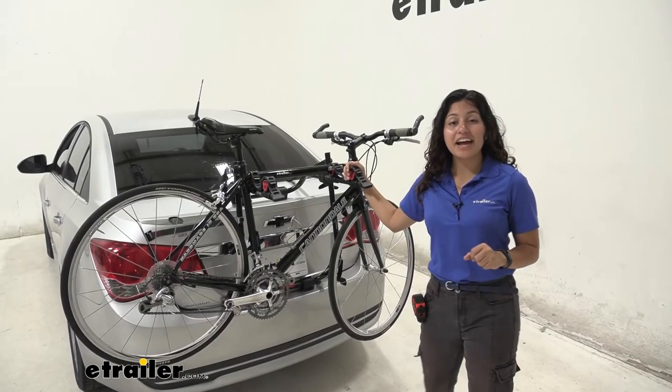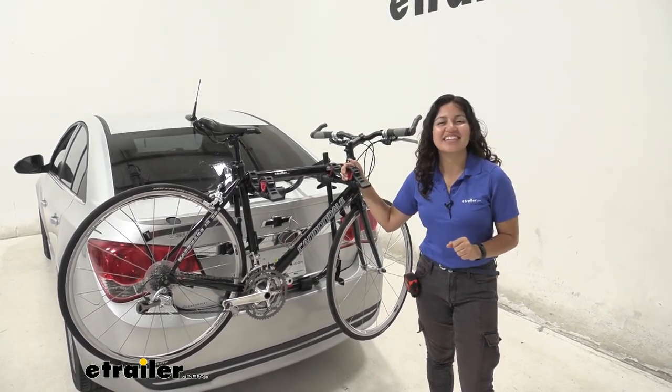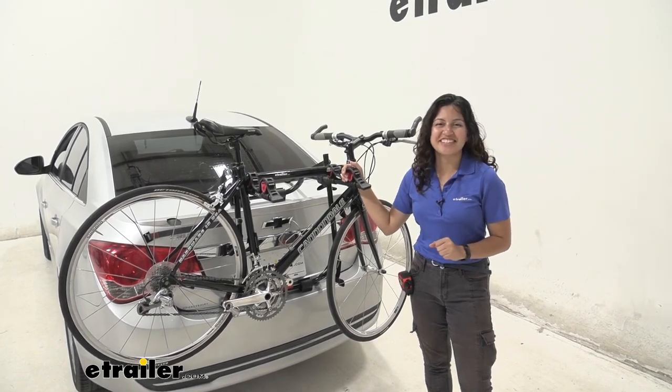And that was a look at the Malone Runway two-bike trunk-mounted bike rack here at E-Trailer. My name is Evangeline and I hope you enjoyed the review.